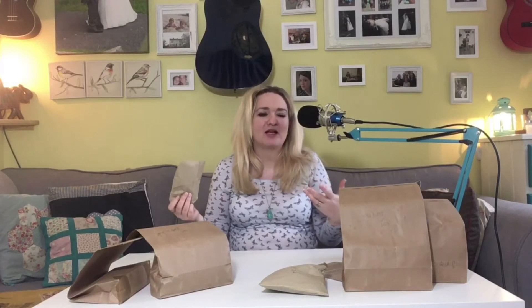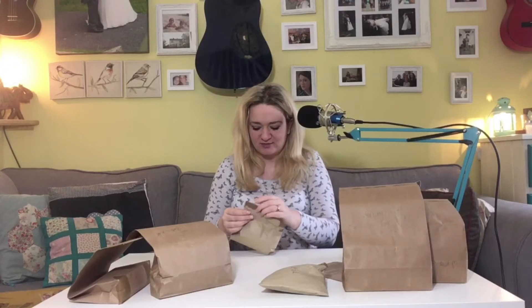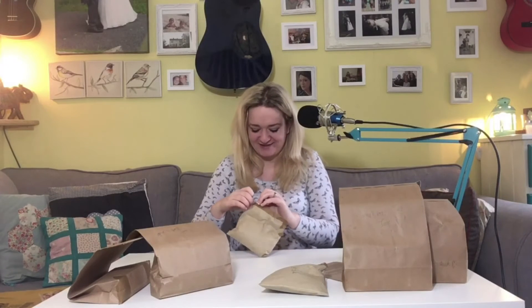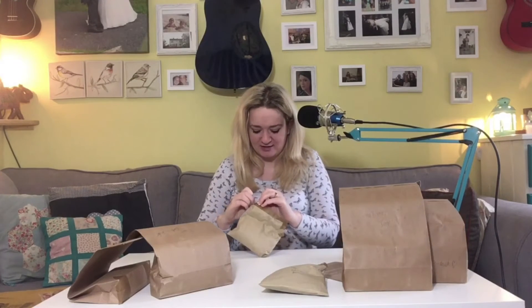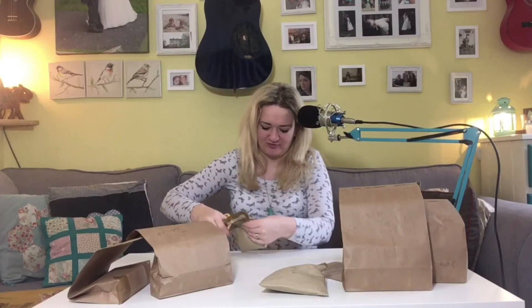This is 100 grams of cacao nibs. I keep hearing about cacao nibs but I've never actually seen them, so I was just curious and I thought I would buy them and see what they're about. I'll just chuck the top off this bag.